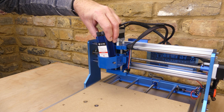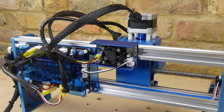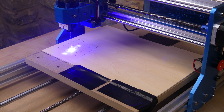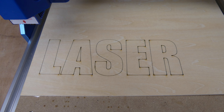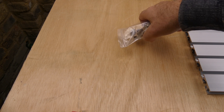The spindle can be replaced with a laser module. Combined with a larger table this is quite a useful combination. Next I tried out the aluminium spoilboard kit. This includes a new aluminium table.